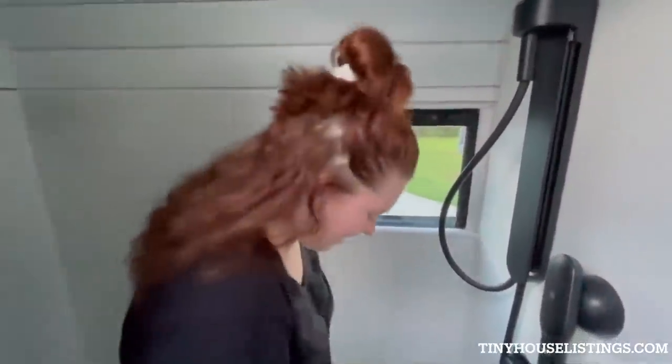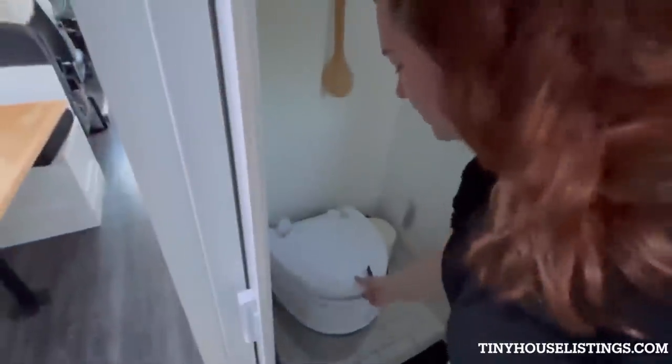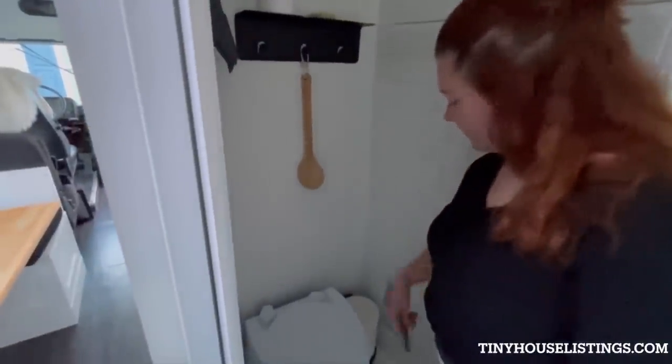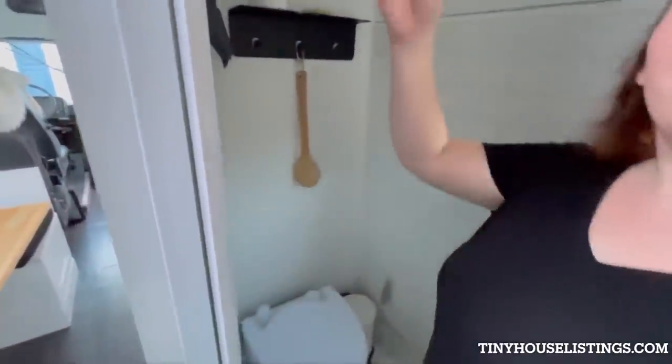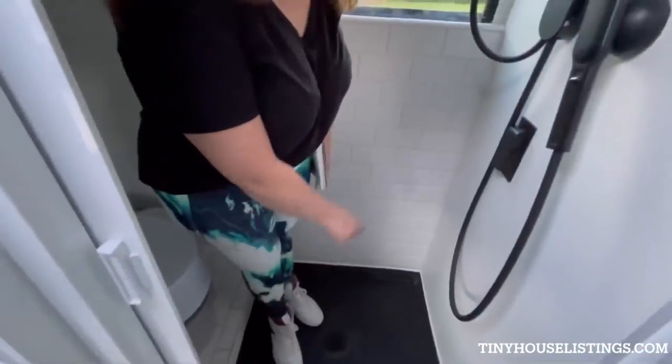The window here is also really nice — if you're parked in the middle of nowhere, you can just open it. It's all black down here and then white tile over here. We have our camping toilet, which literally just works like a regular toilet — it flushes, and then you just empty it at gas stations or campgrounds as you please. We have a trash can over here, and we keep our broom and dust pan back here as well. We have a squeegee so that if we're parked on uneven ground, we can get all the water to go down the drain.